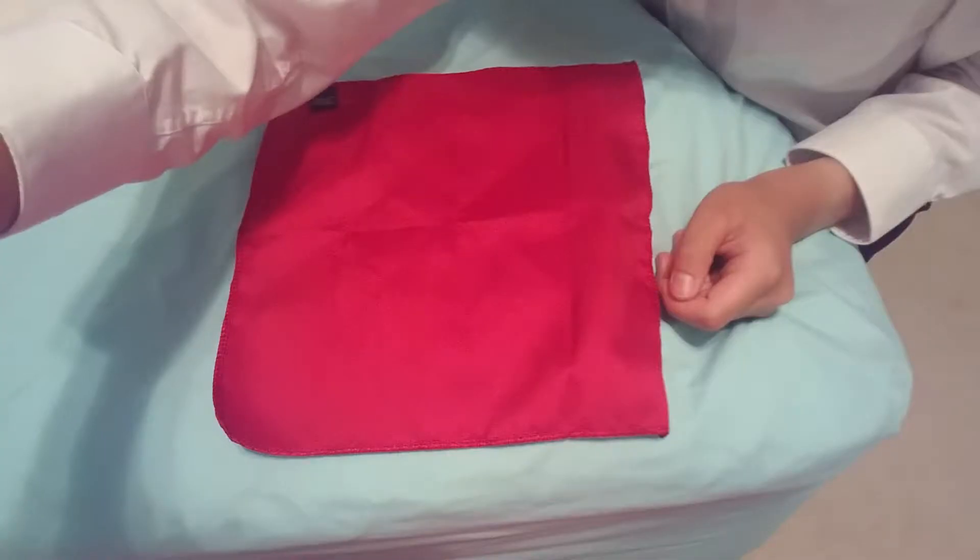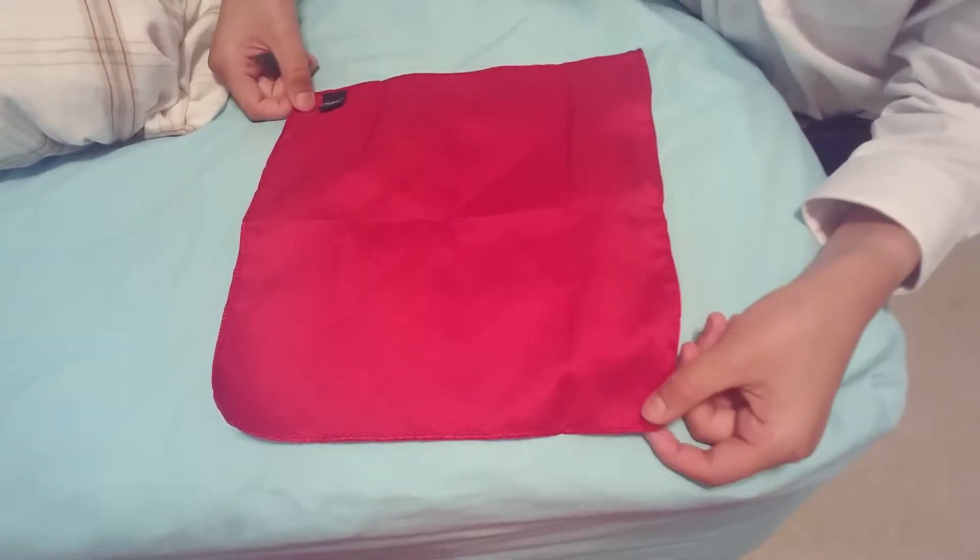Hello everyone. Today we're going to learn how to fold a pocket square using the angled peaks fold. So let me take this down and let's get started.